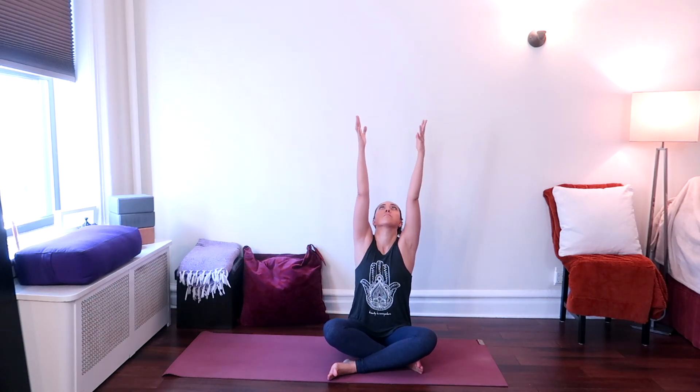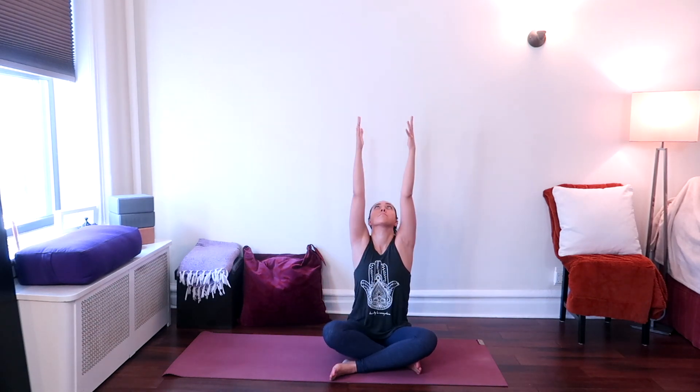Slowly come to open your eyes. On your next inhale, raise your arms all the way up towards the ceiling, looking up. And then on an exhale, place your hands down. Bring your fingertips to the ground behind you, elbows pointed back. Lift your chest up, looking up, and coming to an arch.